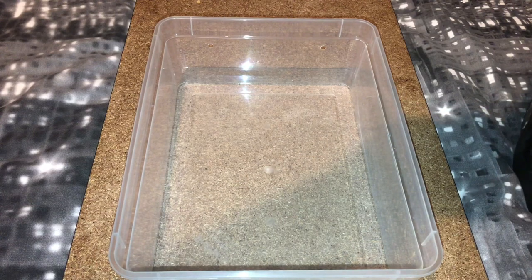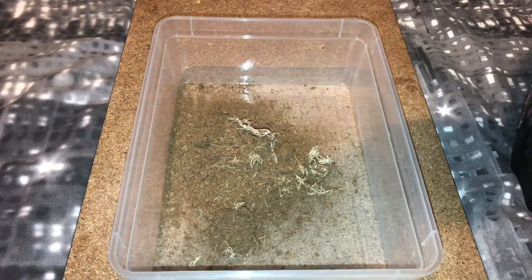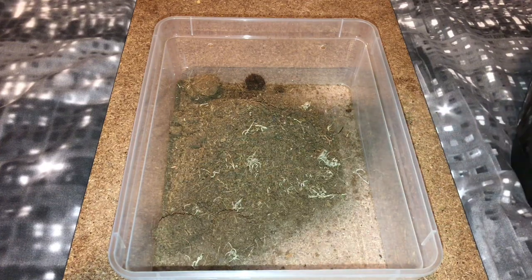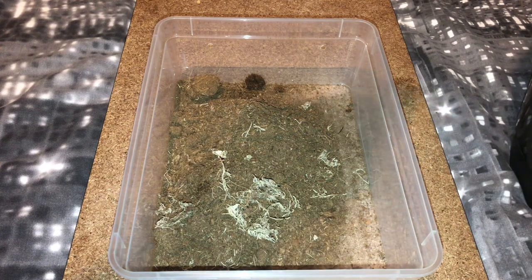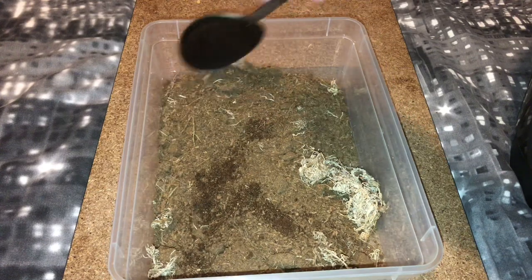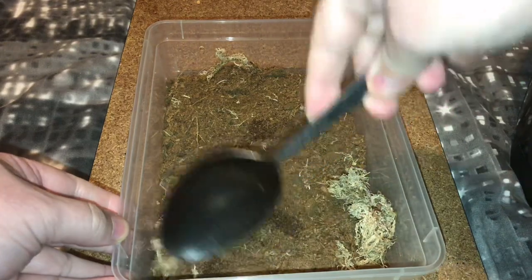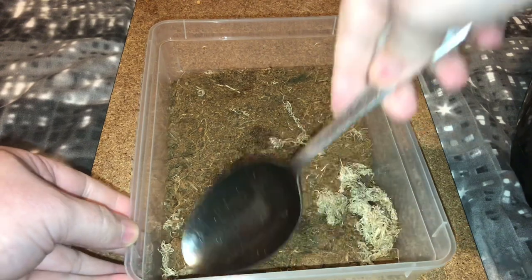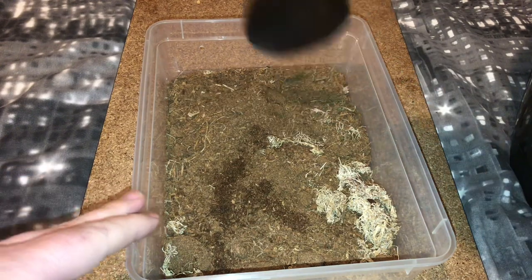The substrate is a little bit dry, so I'll spray it. I'll put a bigger water dish in as well — I'll just use a milk bottle top. I'll spread the sphagnum moss around and that should be fine.